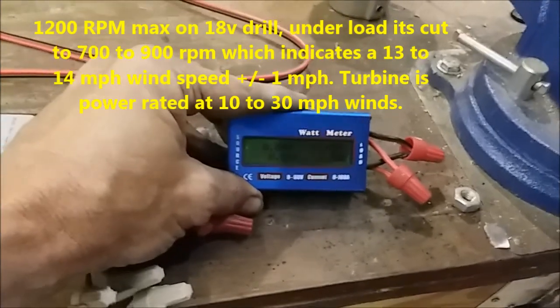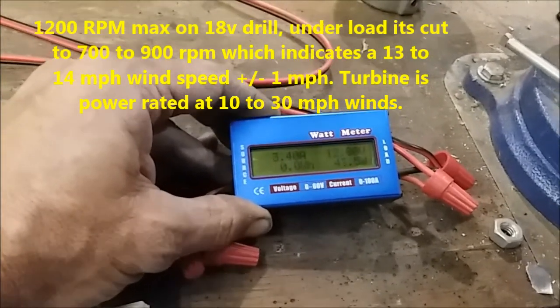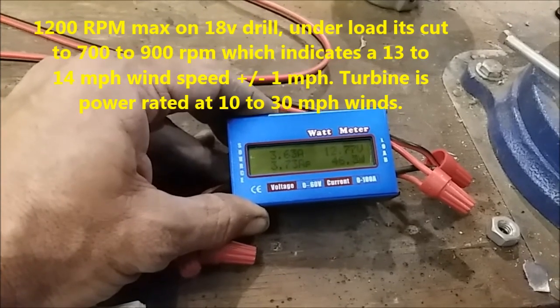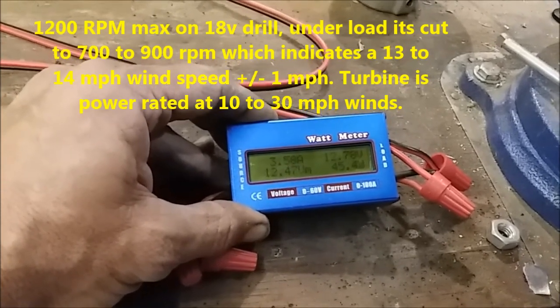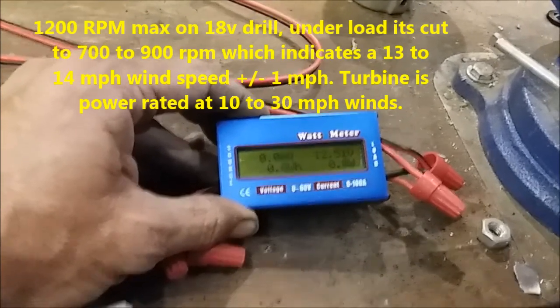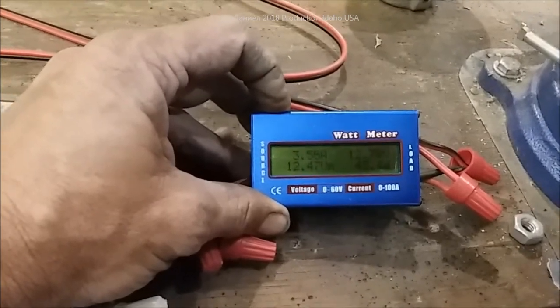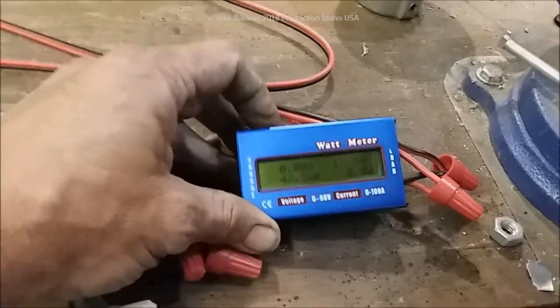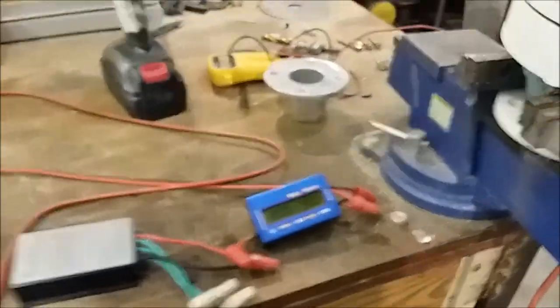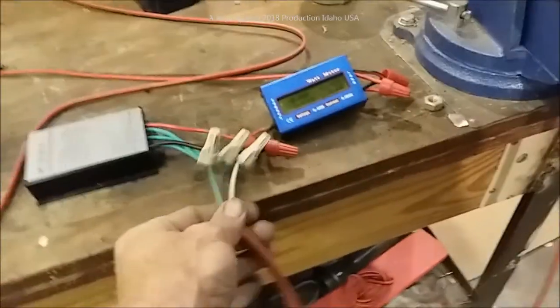With the battery being at 12.47, we're going to probably have a little bit of a jump. So we have 12.79 — it jumped up to that and I believe that was right at almost 50 watts. Run it again, Kira. So about three and a half to 3.6 amps — now that's under a load.